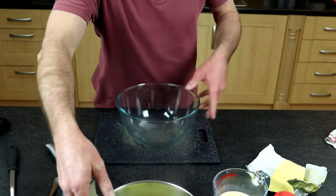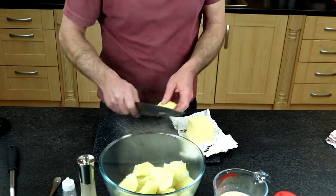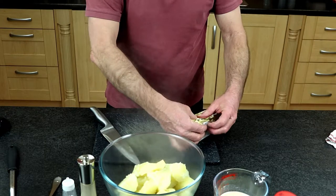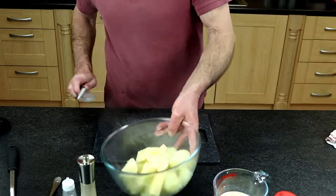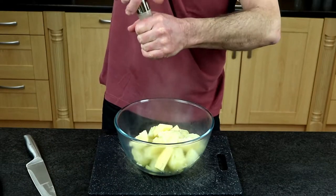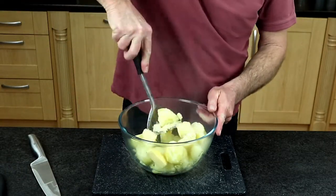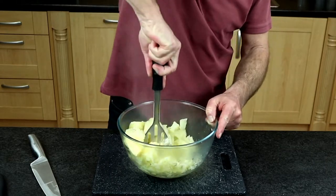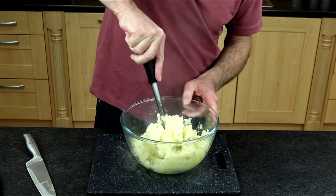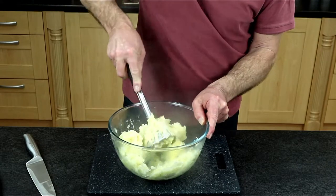Now let's transfer the potatoes to a bowl and throw in a healthy portion of butter — you can use margarine if preferred. Add a little dash of salt and some ground black pepper. Then mash it well with a fork or a potato masher, making sure there are no lumps and it's as smooth as possible, with the butter well mixed in.